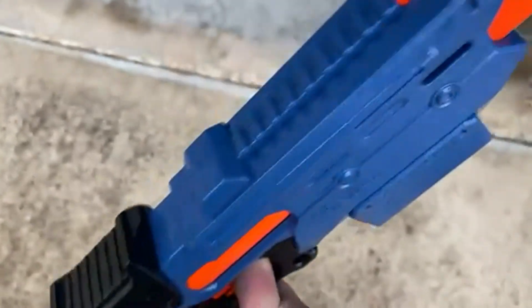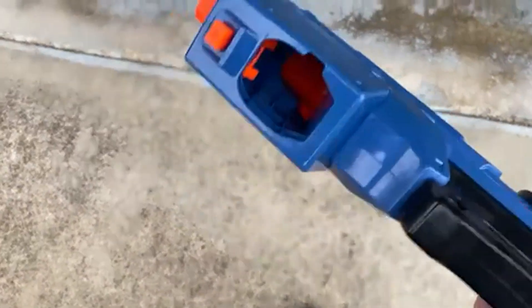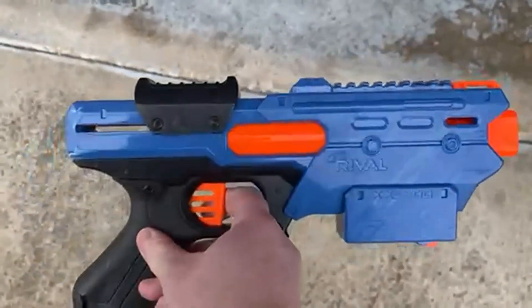We are huge fans of the Rival guns in the Nerf lineup because they shoot hard and fast and accurate. Easy to load, easy to cock. They're just great guns, so really a big fan of these.